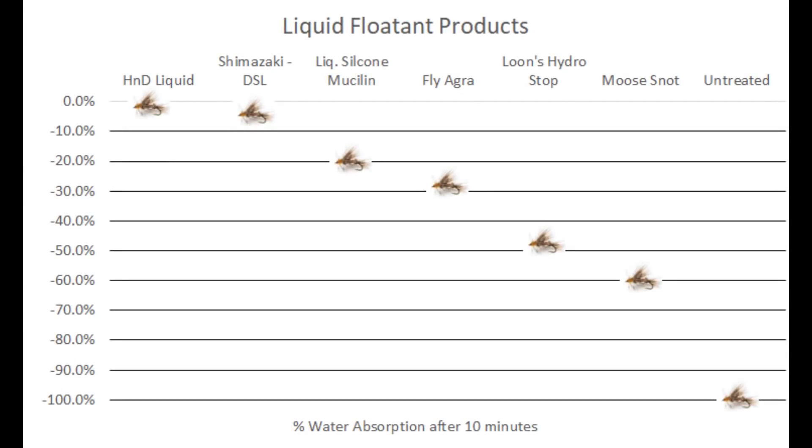Similar to gel type floatants used to pre-treat our dry flies, liquid floatant is going to be good for hair and hackle type dries, foam and antron yarn dries, but it's not going to be good for CDC feather type dry flies. As you can see from this comparison chart, there are several different types of liquid floatant available on the market. High and Dry is again the highest performing, but if you don't have it in your local fly shop, get whatever's next best on the list.